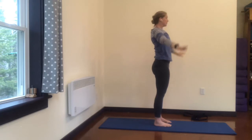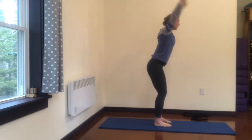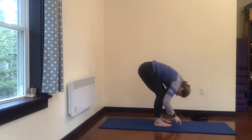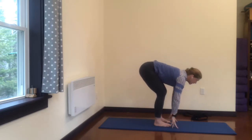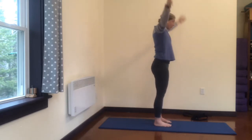One more time, big inhale, exhale, bending the knees — knees stay as wide as your feet. Inhale, look up, extend your spine. Exhale, round your spine, keep your knees wide, push into your feet, come all the way up, and exhale, hands to your sides.